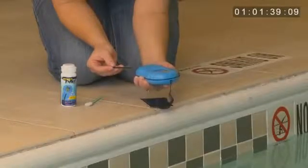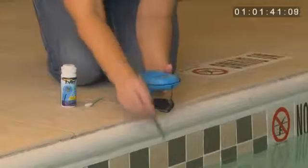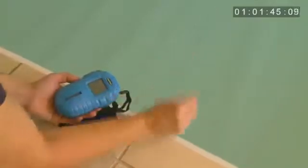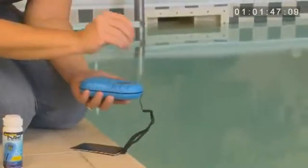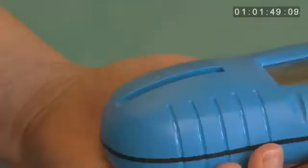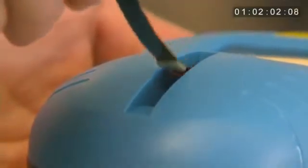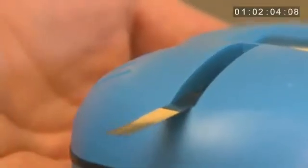When the word DIP appears, dip the test strip into the water for 2 seconds and remove. Next, give the test strip one firm shake to remove excess water. Now you are ready to place the test strip into the test strip window. Put the test strip into the back of the channel at a 45-degree angle and lay it flat. It is very important not to slide the test strip across the reader window, as this will cause the chemistries to mix and give you inaccurate results.